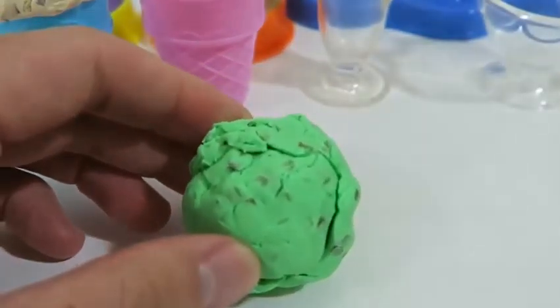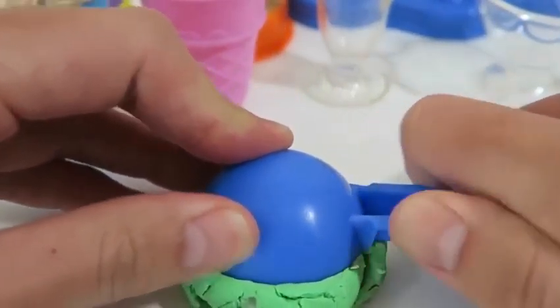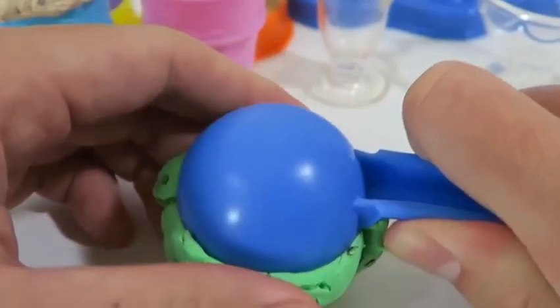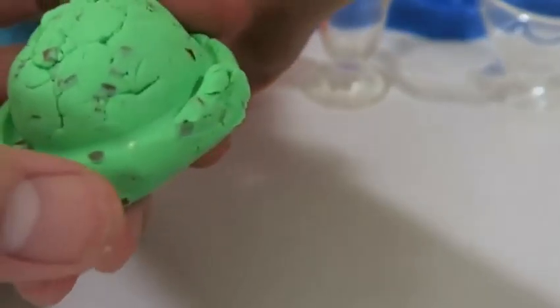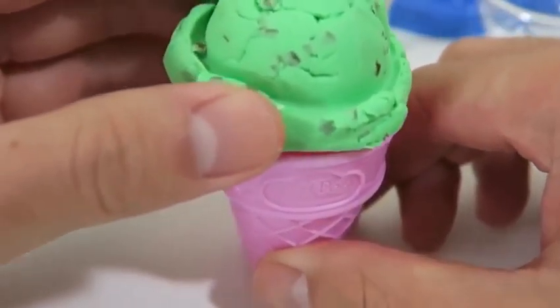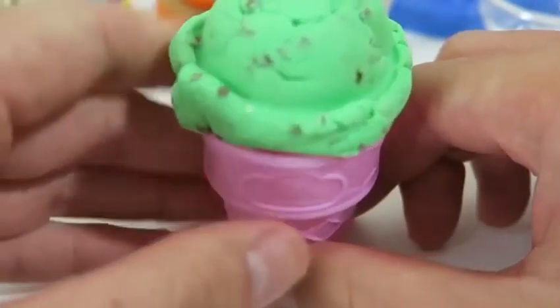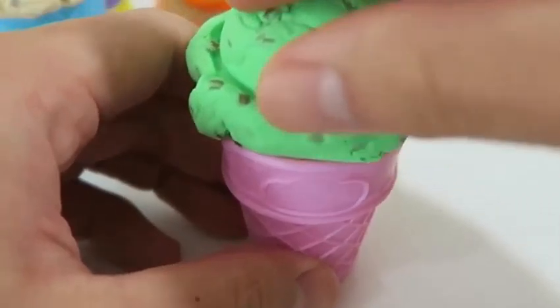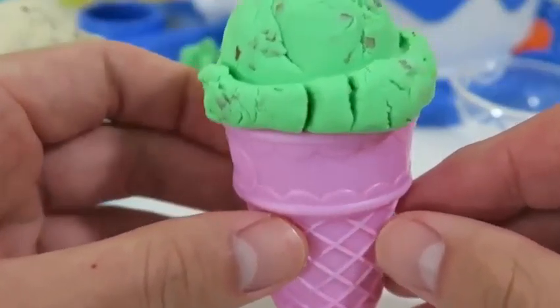Now I'll make my favorite flavor: mint chocolate chip. I'm craving some ice cream! Who's drooling right now? I am.